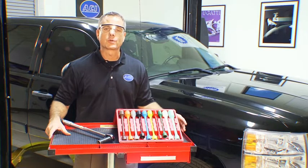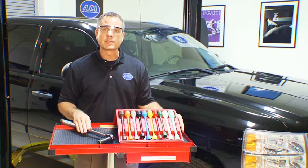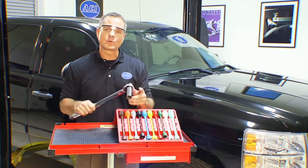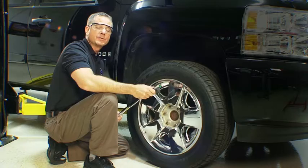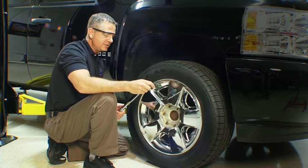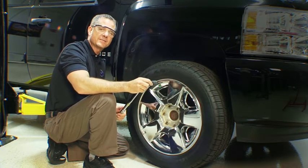There are two methods you can use when torquing lug nuts: a torque wrench or torque limiting adapters. Using a torque wrench is the preferred method. With your lug nuts installed on clean, dry studs, set your torque wrench to the manufacturer's specification.